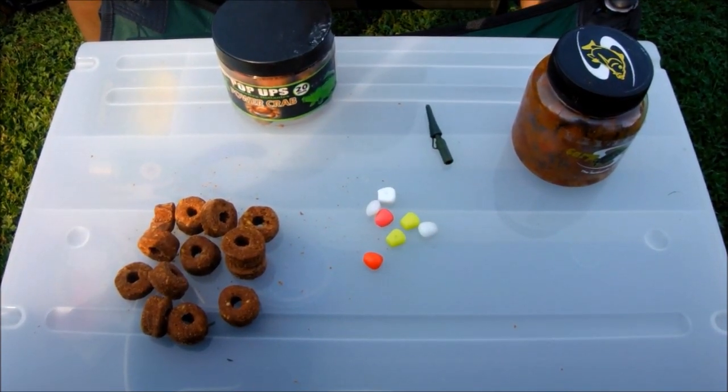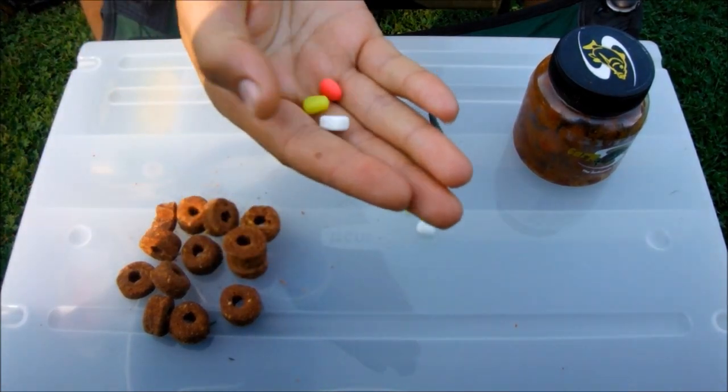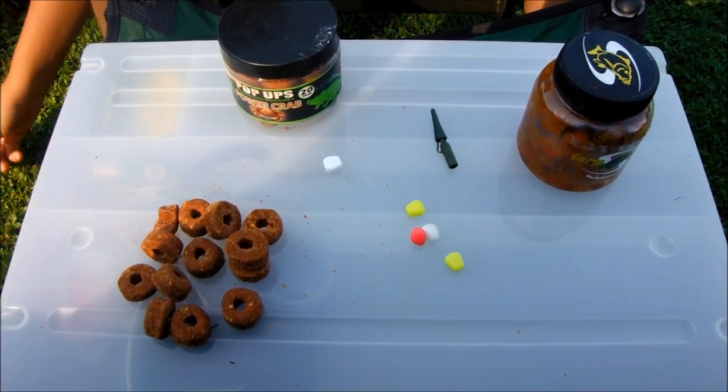Also, an accessory that all fishermen have in their boat is the famous maïs (corn). The floating maïs is often used to add a bit of buoyancy or a visual touch.